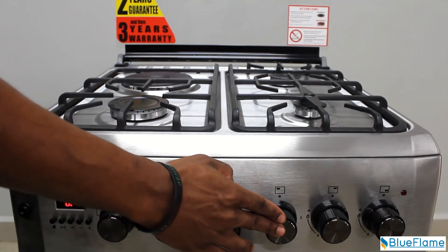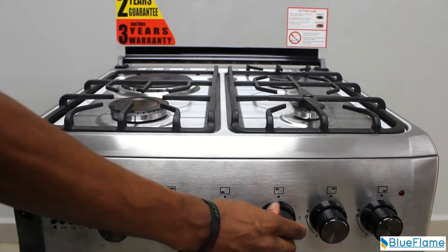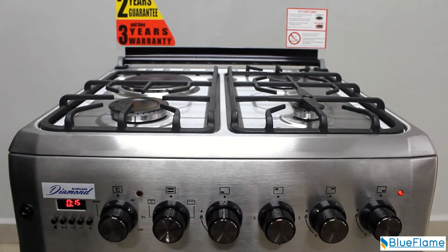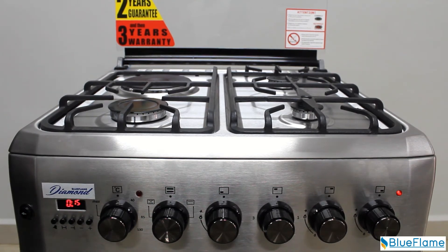The third knob from the right hand side of your cooker turns on the hot plate. The first turn to the right, marked with position 1, means low heat. The second turn to position 2 means medium heat. The third turn to position 3 means maximum heat.